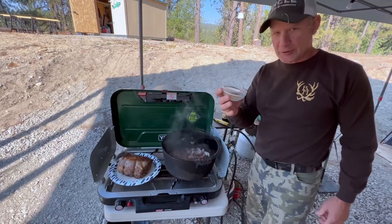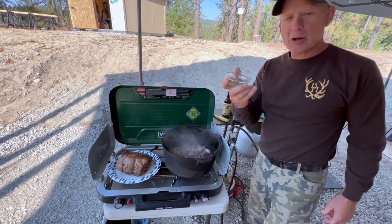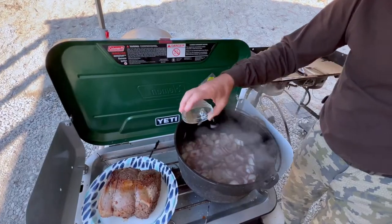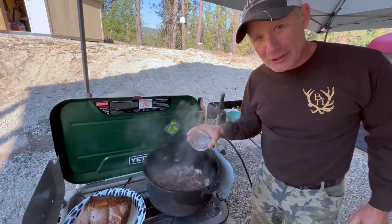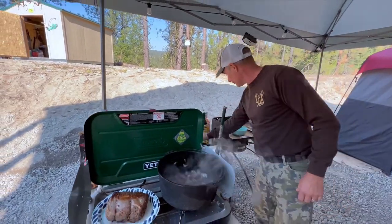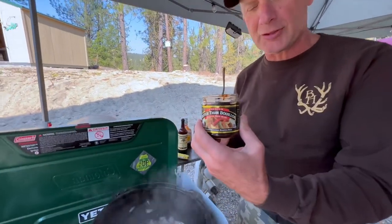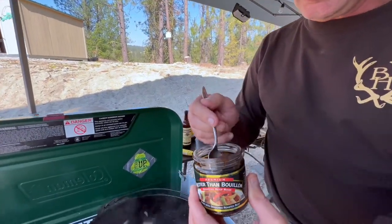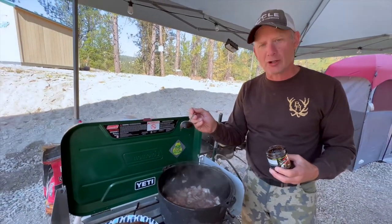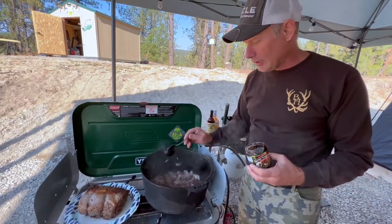Now for some seasoning — I've got approximately a tablespoon each of rosemary and thyme. I wish I was using fresh but dried will work. The next step is Better Than Bouillon — if you haven't used this, it's concentrated beef bouillon and it is so so good. I'm adding about two tablespoons worth.